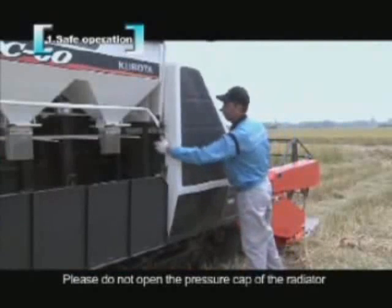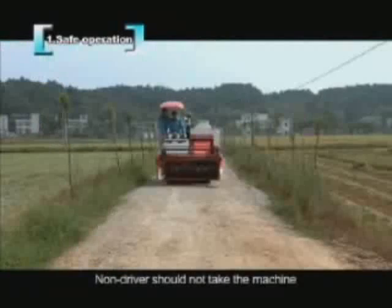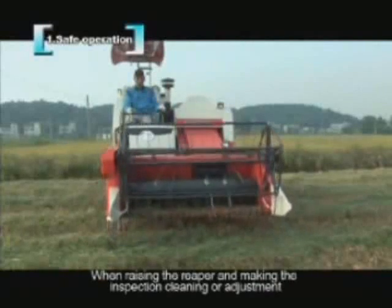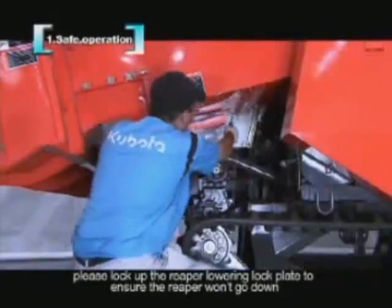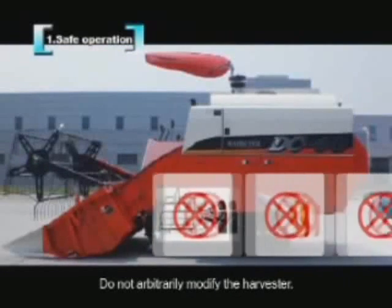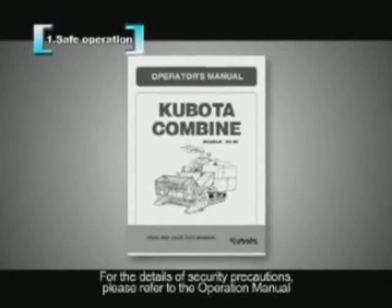Please do not open the pressure cap of the radiator or auxiliary water tank until the engine is cool. Non-drivers should not ride the machine. When raising the reaper for inspection, cleaning, or adjustment, please lock the reaper lowering lock plate to ensure the reaper won't go down. Do not arbitrarily modify the harvester. For further security precautions, please refer to the operation manual.